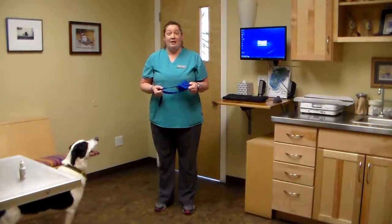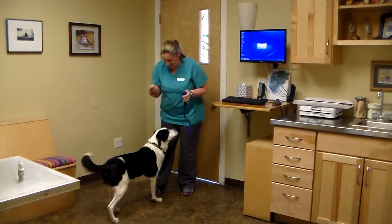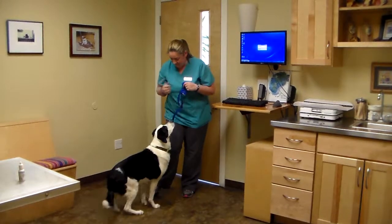I'm going to apply a nylon muzzle to this dog. Sit. Sit. Good boy.